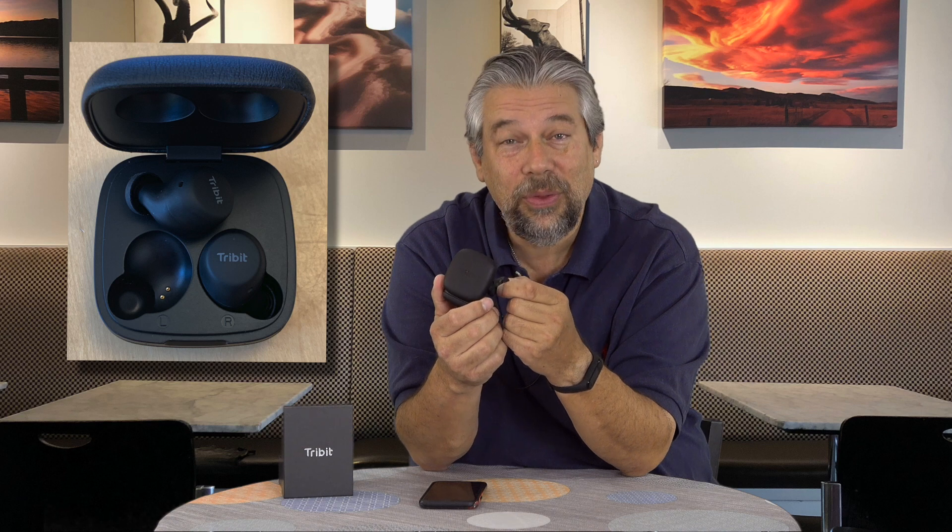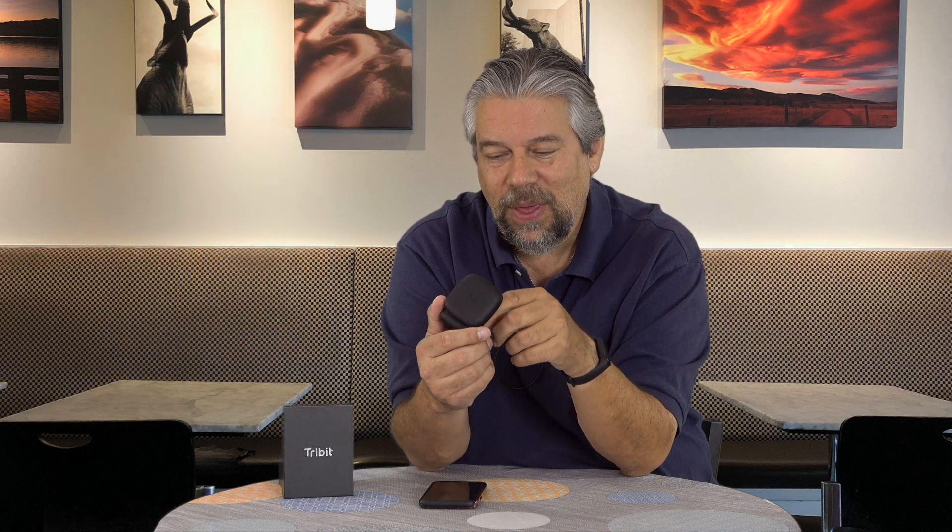It also has good battery life. Each earbud has a six-hour battery, and the case gives you five additional charges, which gives you a total of 36 hours of battery life. That will vary based on volume — the louder you listen, the more energy you use — so if you want it to last as long as possible, don't crank it all the way up.